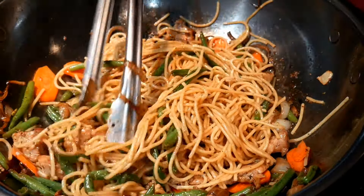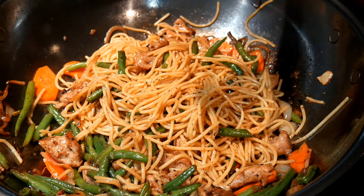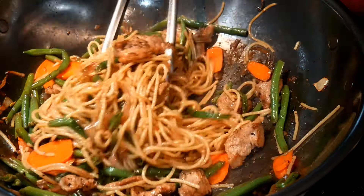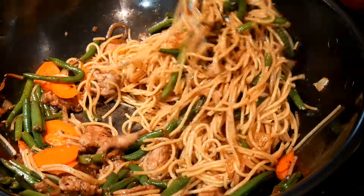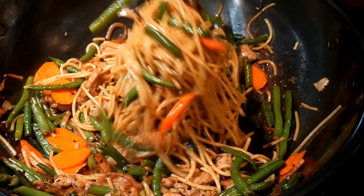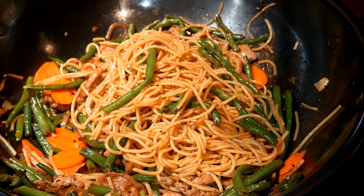As you can see, the wok can be used to cook almost anything you want. By changing the way you flavor the dish, you can create an entirely different cuisine signature. All I have to do is mix everything together and make sure I have enough sauce to coat the noodles.